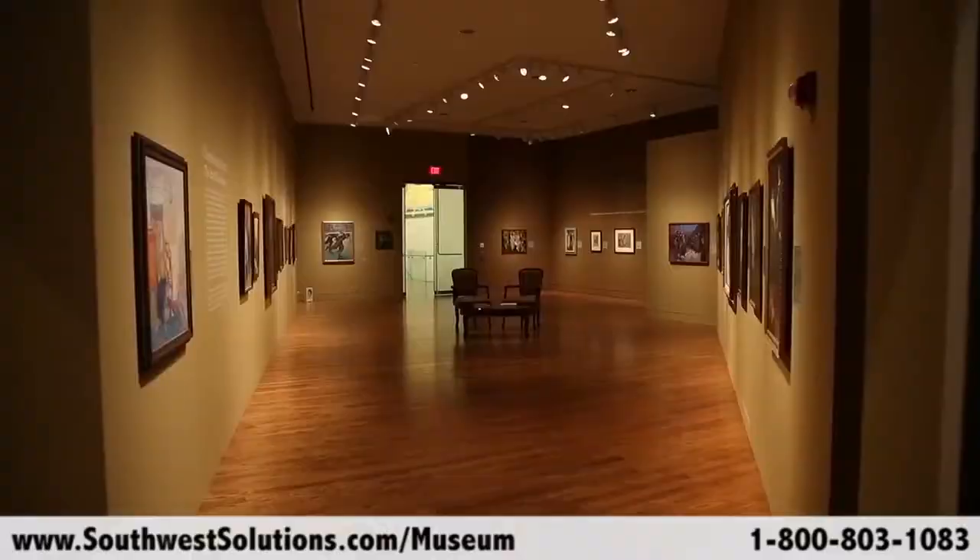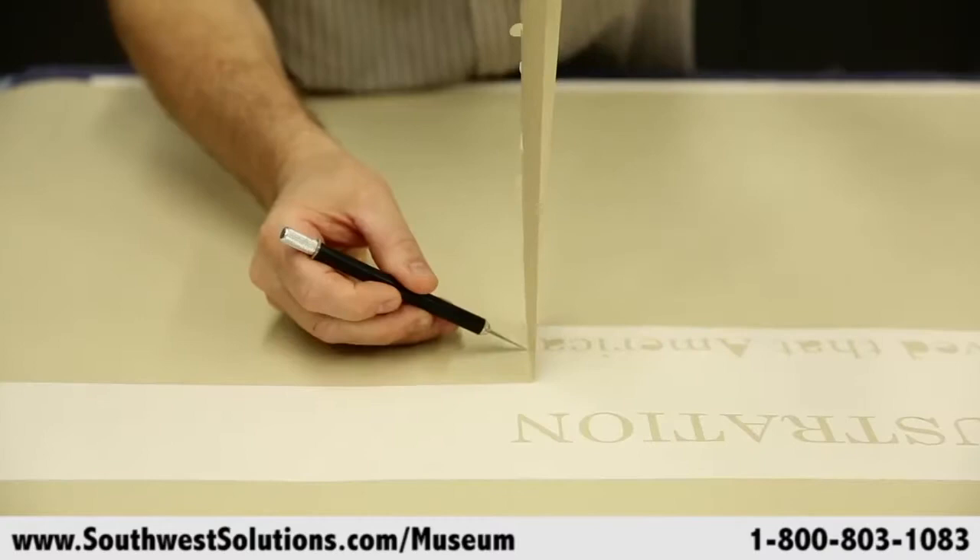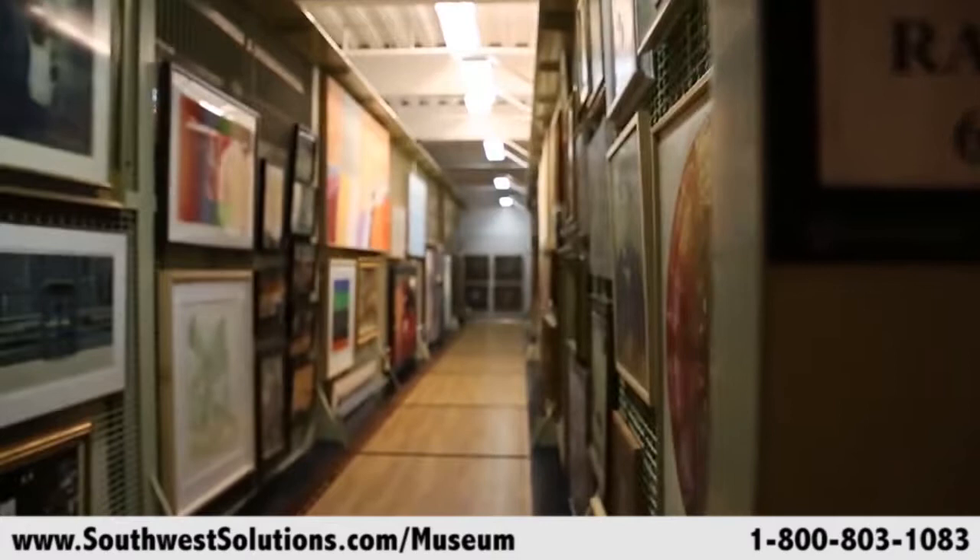We've been in this building for about eight years, this expanded and renovated site. When we were to move back here from our temporary location, we decided to purchase an entirely new storage system for all of our collections — all of our works of art and library holdings. I reviewed three or four suppliers of museum storage systems and selected Space Savers, which is the one we have today.